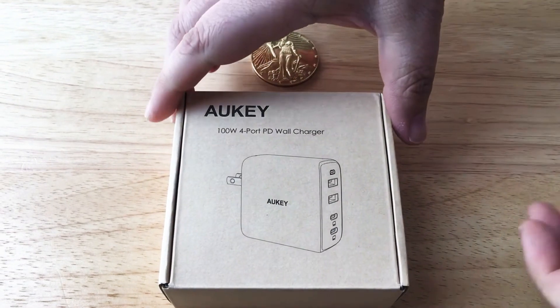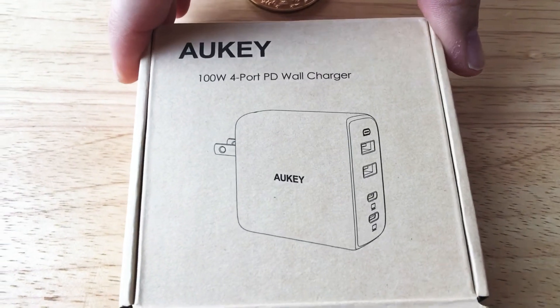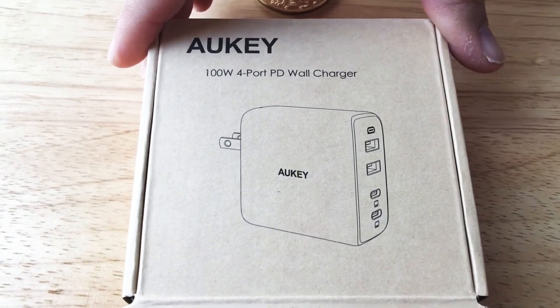Hi, this is Chris, 24K on Instagram and 24K on Twitter. Today I'm unboxing the AUKEY 100W 4-Port PD wall charger. It comes with GAN Fast Technology.